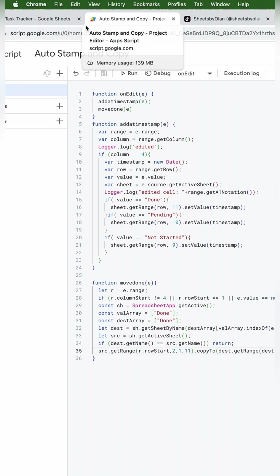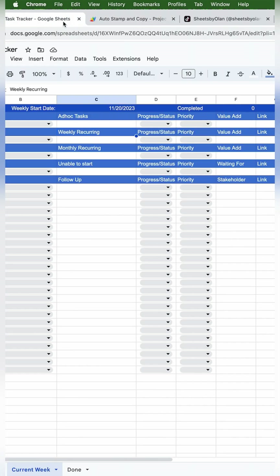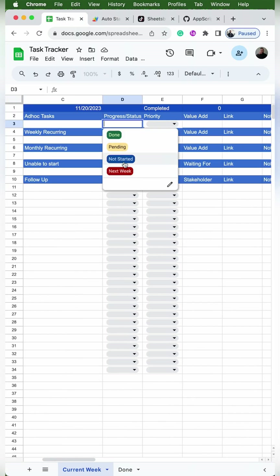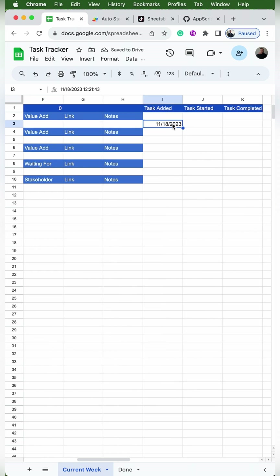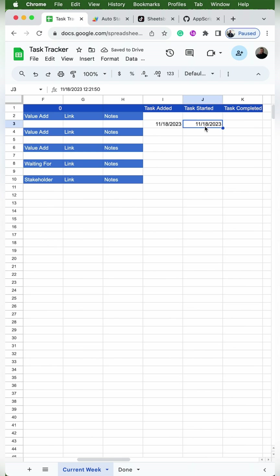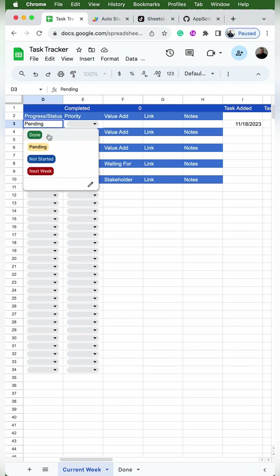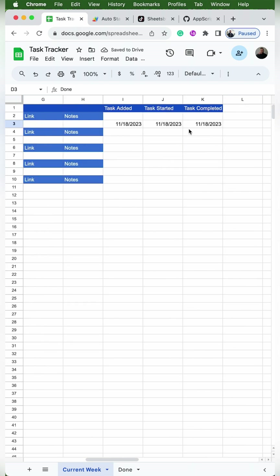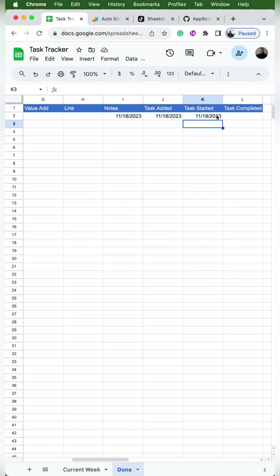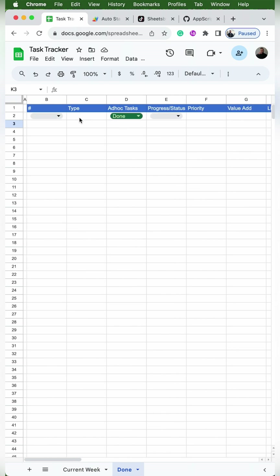Now that everything is saved, we can go back to the task tracker and test it out. All the columns where the timestamps will appear are blank. We'll use the dropdown and select not started — you should see a timestamp under task added. Change it to pending, you should see a timestamp under task started. And done should show a timestamp under task completed. If they're showing up in the wrong column, you'll need to go back into the Apps Script to adjust the code.